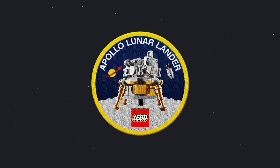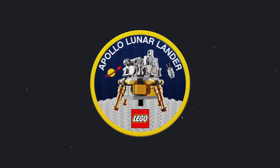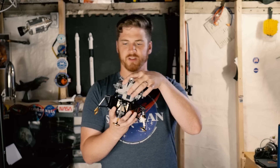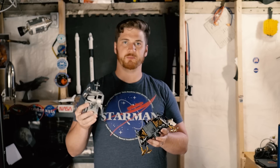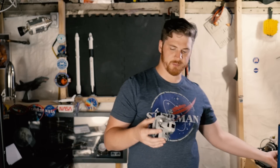There were rumors that Lego would be mailing commemorative patches with this set, but I did not get one — maybe they opted not to mail them. The Lander, as expected, does break apart into the ascent and descent stages separately.